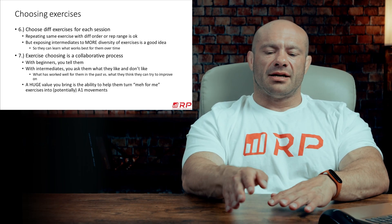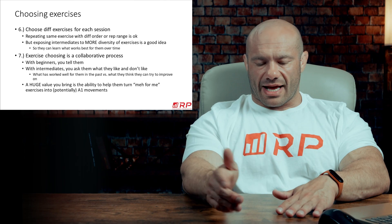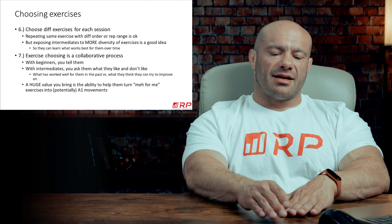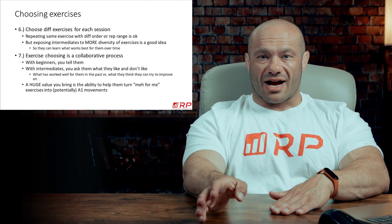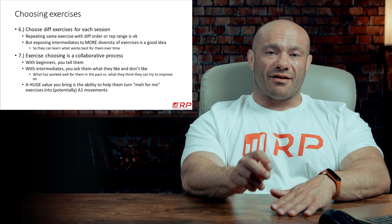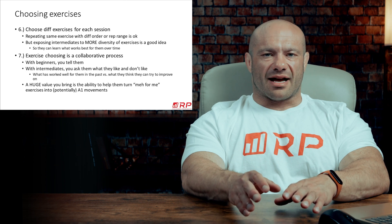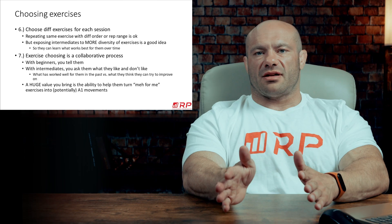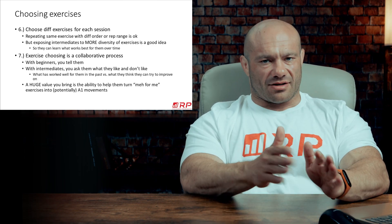You want to expose intermediates to lots of exercises because a part of being an advanced lifter — which is something you're training them to head towards — is that advanced lifters really know which exercises work best for them and which ones don't work as well. They know what stimulus-to-fatigue ratios are highest for them on each exercise. Because when you're advanced, you need every advantage you can get, and random experimentation won't be productive. But as an intermediate, you have to experiment — because first of all, any novel exercise is going to make you grow anyway.